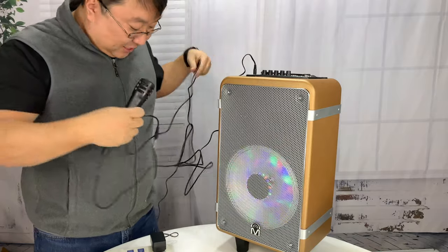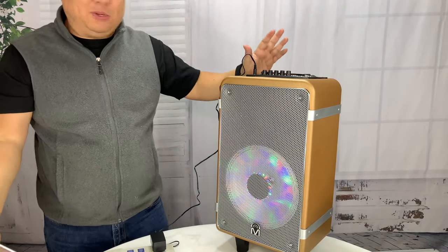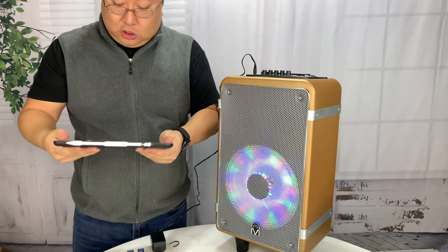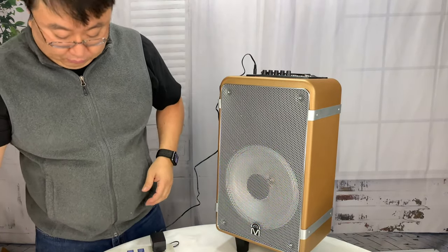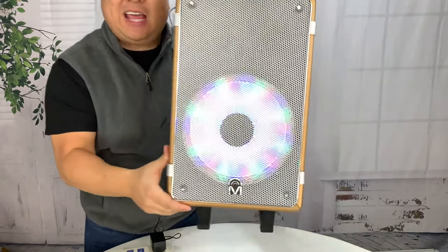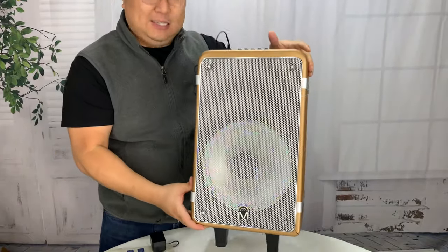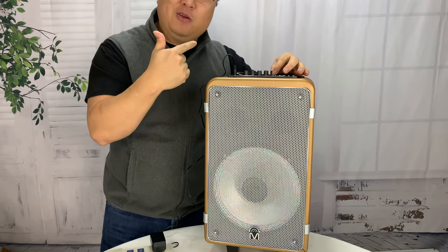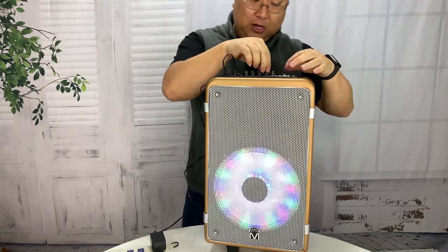I'm going to pull out the microphone because I have this thing paired up to my iPad, which was super simple — it just comes up as MPower. I'm going to play a little Kanye here. This thing is totally partying! Look at that light — this thing is getting me going. I've got volume control and I've got bass controls too, so I can crank it up.